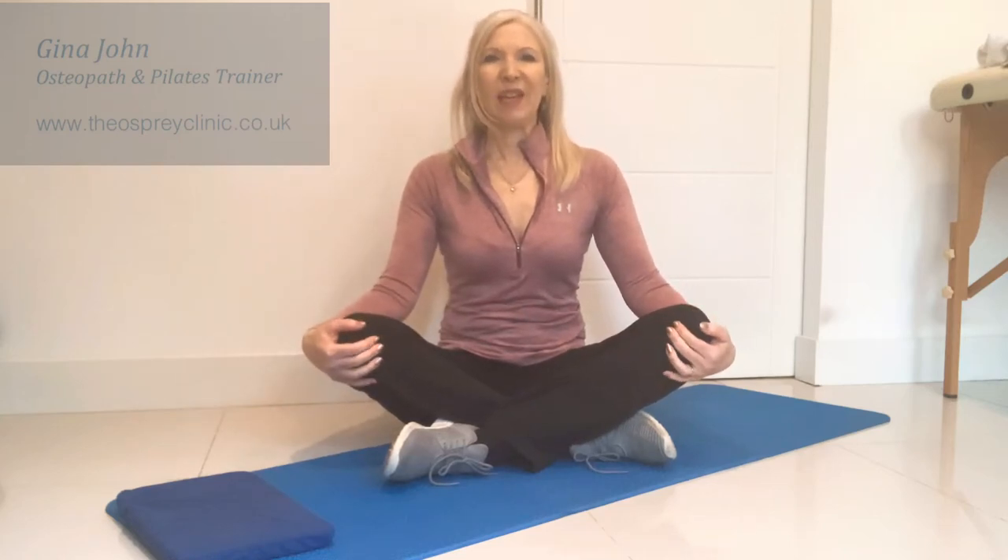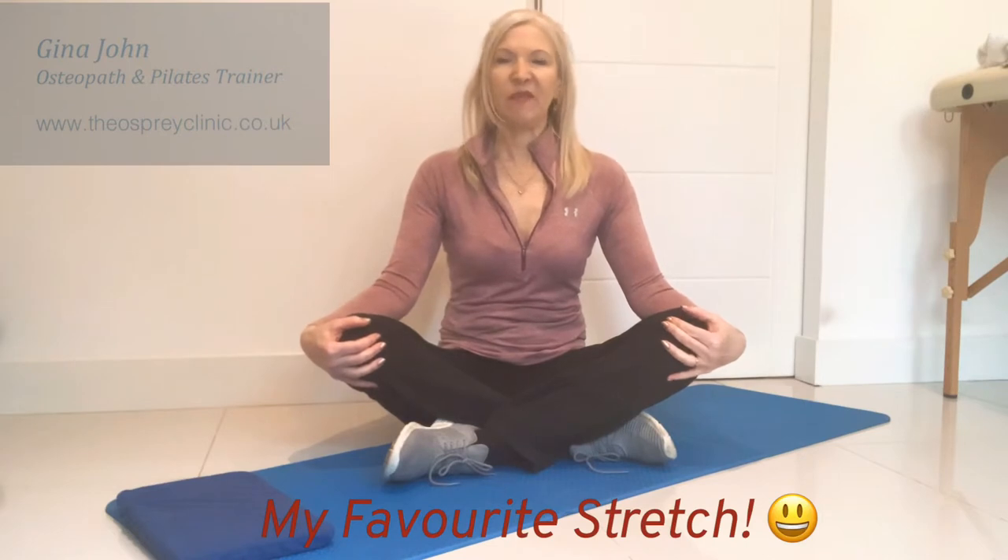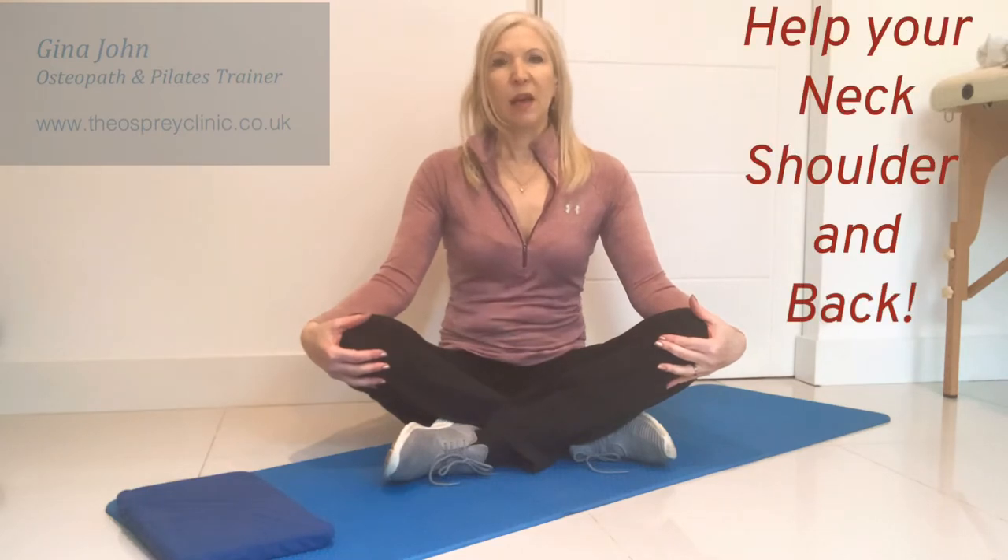Hi, I'm Gina John, osteopath and Pilates trainer in London, and welcome to my YouTube channel. Today I'd like to show you my most favorite stretch that I give to my patients. Over the years I've worked with many musicians or people who are desk-bound, and they really need to get a regular daily stretch to help their neck, shoulder, and back problems.